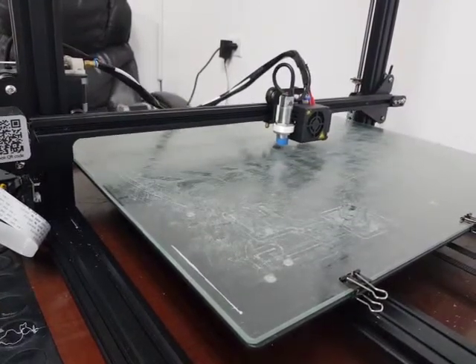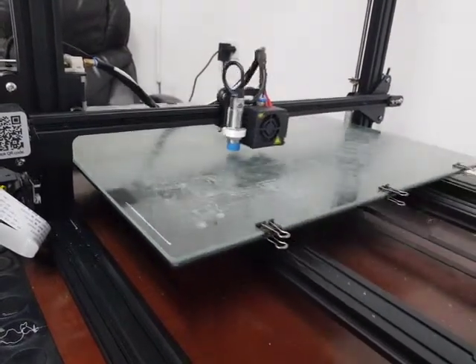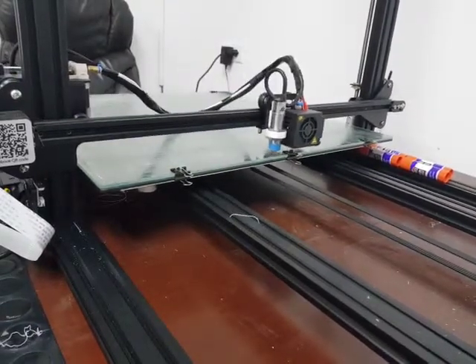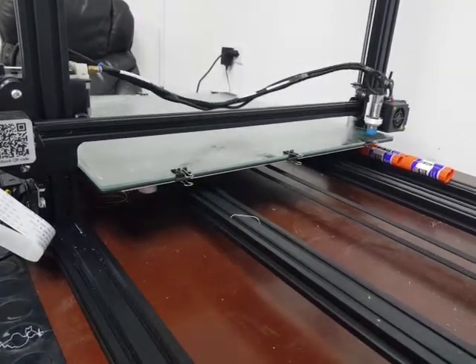That's one. And now it should check another 9 points all over the table. I should actually change the position of that clip.